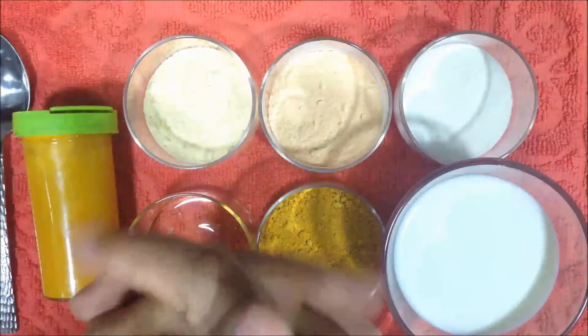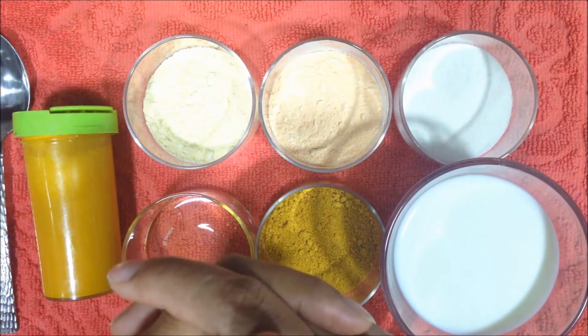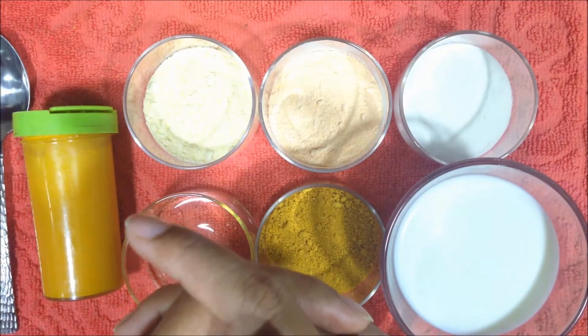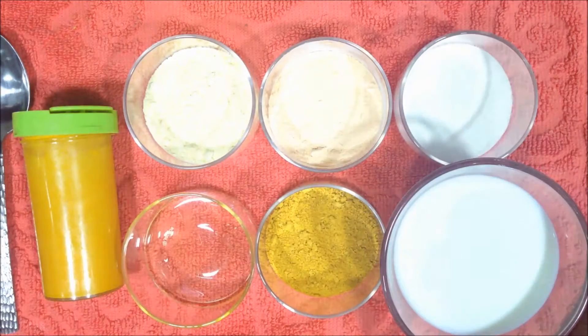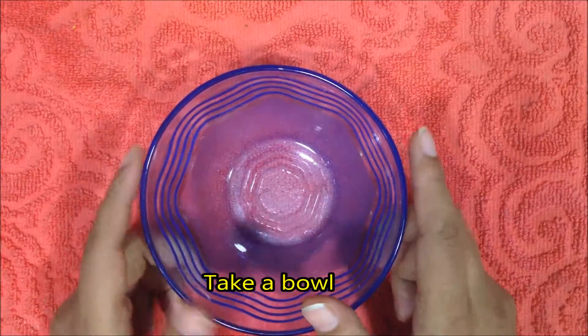Hi everyone, welcome to my channel. In today's video I am sharing a homemade ubtan. It is very popular in India and using ubtan has many benefits for your skin — it gives a glow, basically it exfoliates the top dead skin layer, revealing a younger, beautiful, smoother skin. So let's get started.